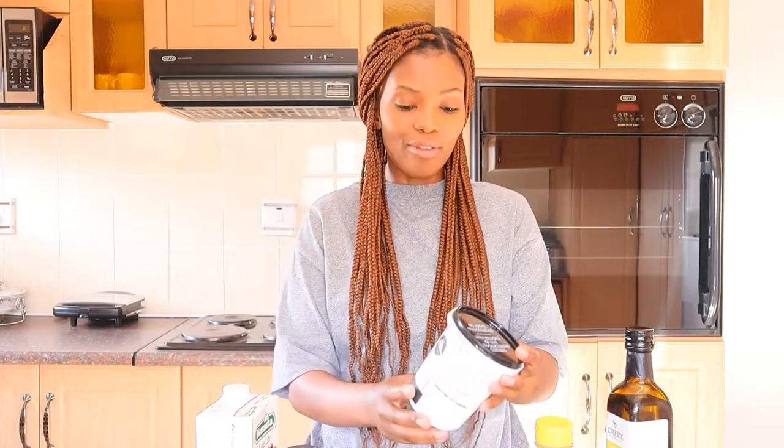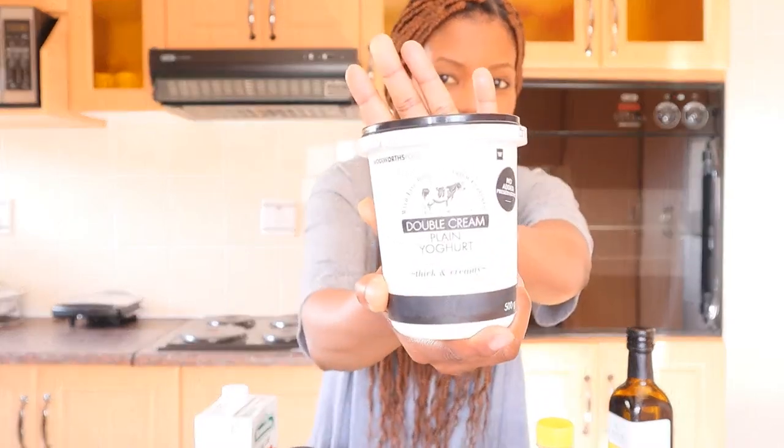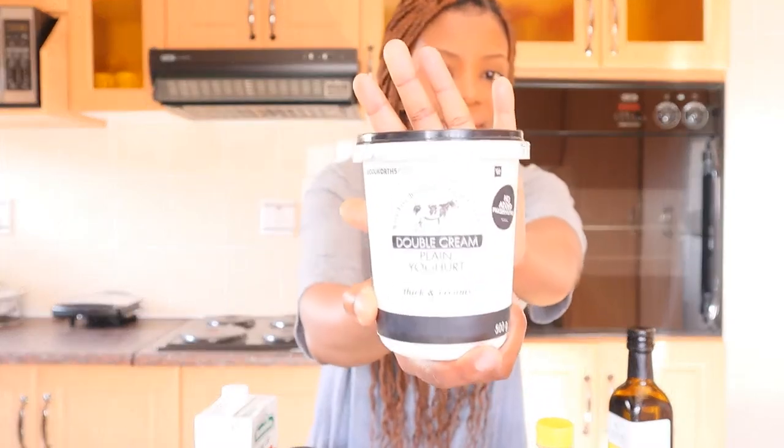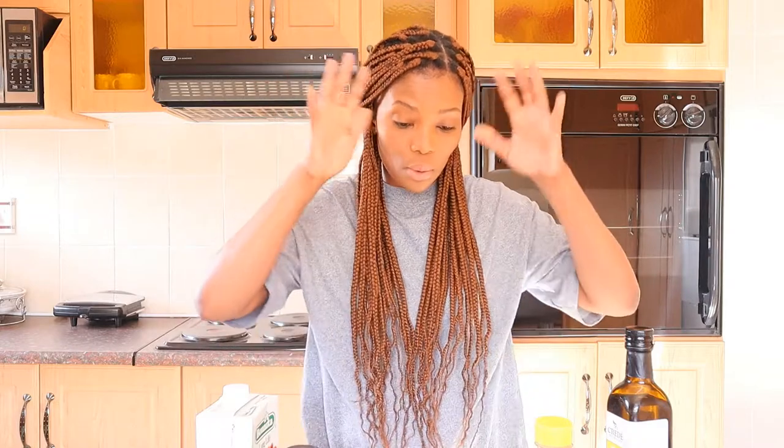This is the mother of all ingredients — this is plain yogurt. In all these masks, they will all have plain yogurt. So you must have plain yogurt in your fridge all the time.